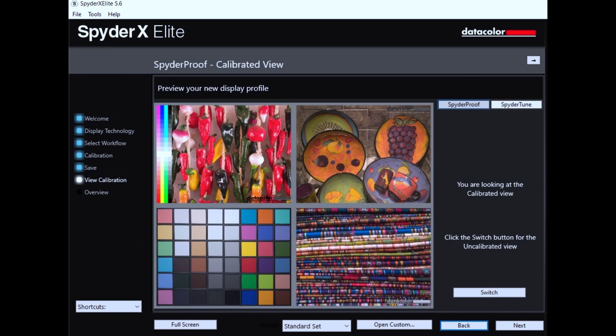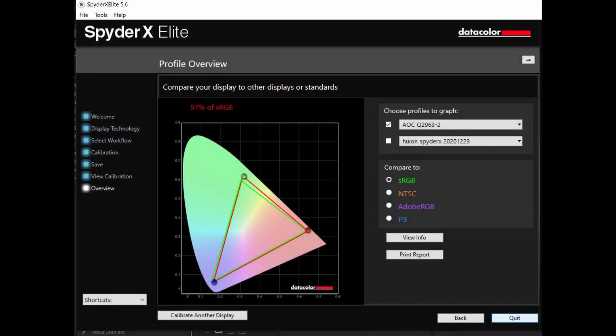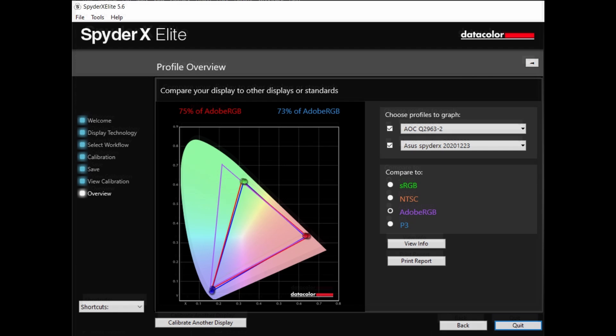Another great feature is on the software side. When you're done calibrating the monitor, it shows you a before-and-after comparison of the color differences, which will be very obvious in the demonstration. It also gives you a percentage of the color gamut your monitor was able to reproduce — something like 99% of sRGB, 83% of Adobe RGB, and then cinema-type standards like NTSC and P3. If you've ever seen a monitor review, this device is almost an industry standard for showing color gamut coverage.